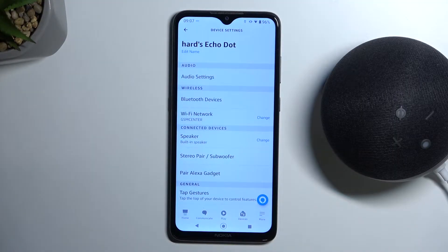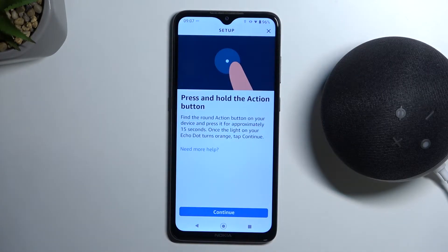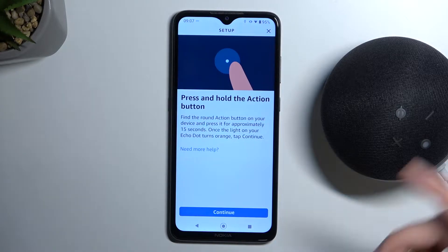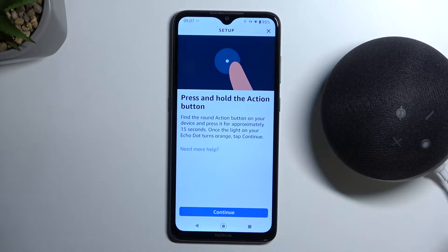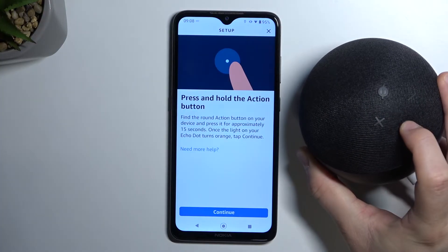Once you're in the settings, you have to click here to change it. Right now we have to press and hold the action button for around 15 seconds. The light will turn orange and we have to click Continue after that. Let's do it now — press and hold the action button, it's this one actually.